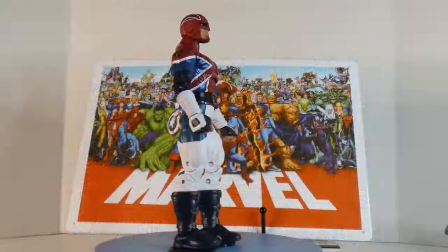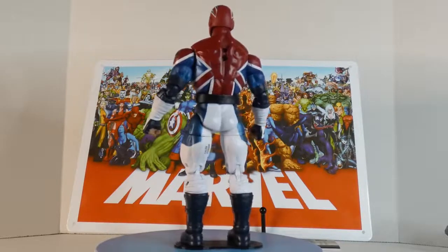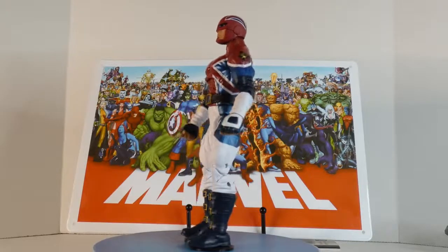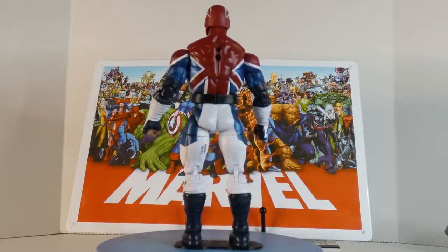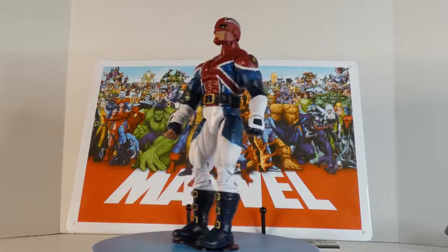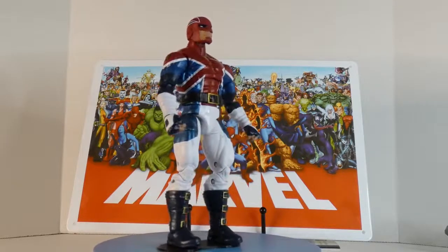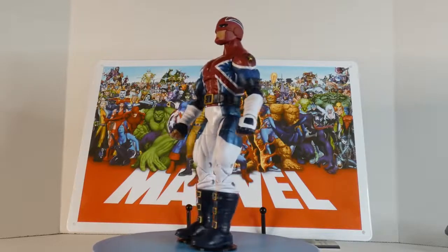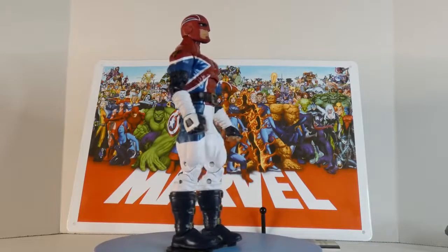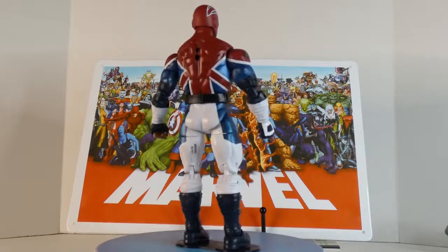I'd given three other Captain Britains a really good review — keep that in mind. And I said this Captain Britain kind of sucks, and I still believe that to this day. The comment section went nuts, saying the reason I didn't like Captain Britain was because I was raised in America with Captain America — even though I clearly said I liked Captain Britain and had given three favorable reviews. That's when I figured out people don't read.